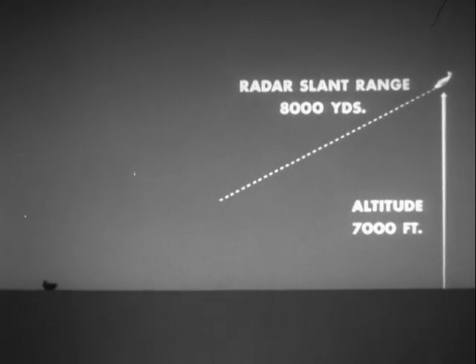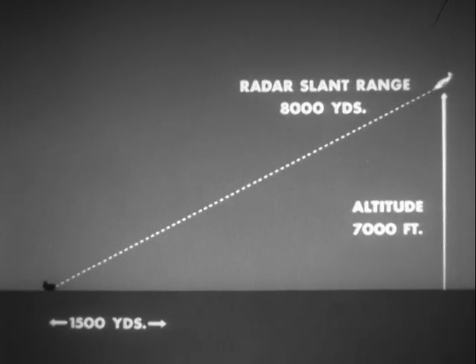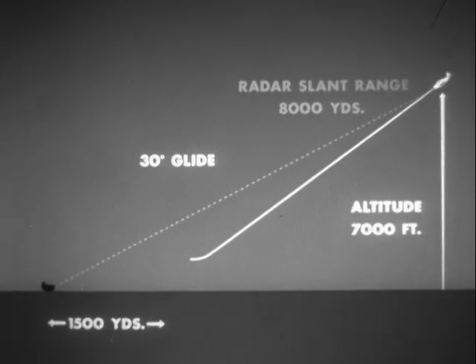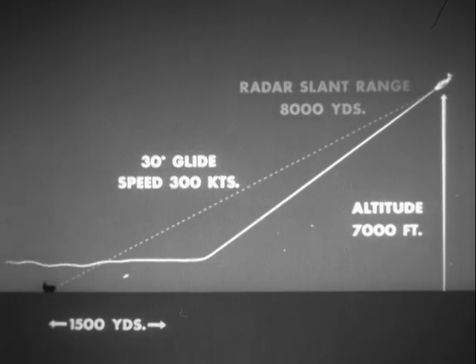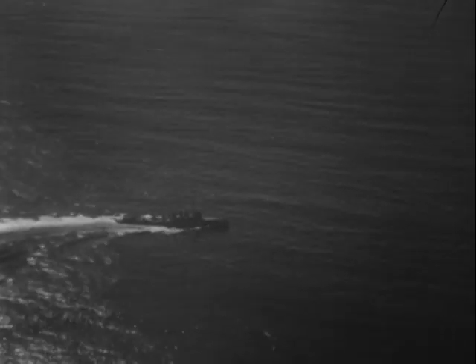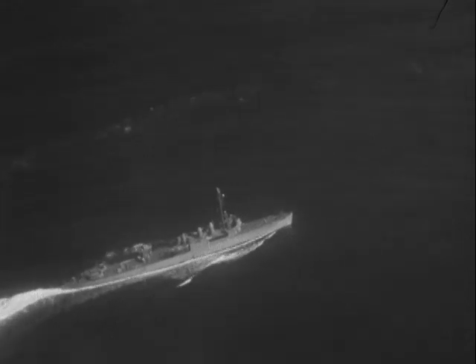For an example of good technique, suppose the final glide is commenced from an altitude of 7,000 feet and 8,000 yards radar slant range. The pilot selects a point about 1,500 yards short of the target and commences his approach as if he were going to glide bomb the point selected. The resultant glide path will be roughly 30 degrees during the glide. Speed approaches 300 knots. Target maneuvers are offset by changing direction of glide as necessary. Flying to the release point selected, the pilot maneuvers the plane without wasting any time so that its flight course and his aiming are exactly correct when the release point is reached.